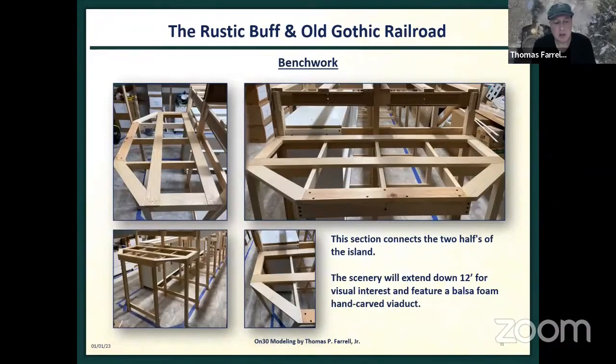This is the step-down that connects the two halves of the island. It's going to feature a hand-carved viaduct I'll make out of balsa foam, and there's a little snow shed and tunnel to the right. This will be the first area I start modeling, but I'm maintaining my discipline — finish the bench work, finish the wiring, put in the backdrops, and only then will I begin to lay the track.